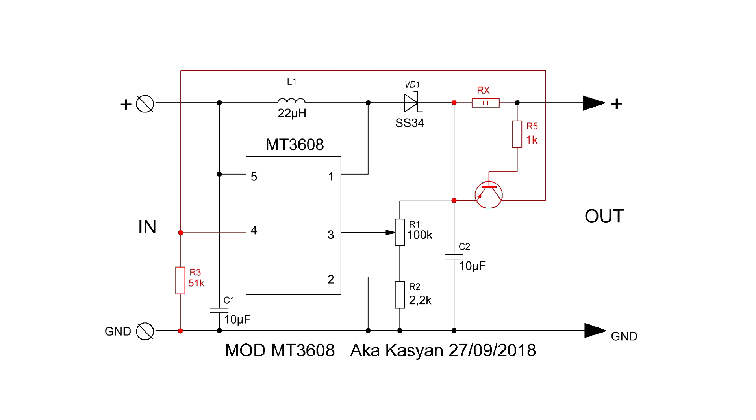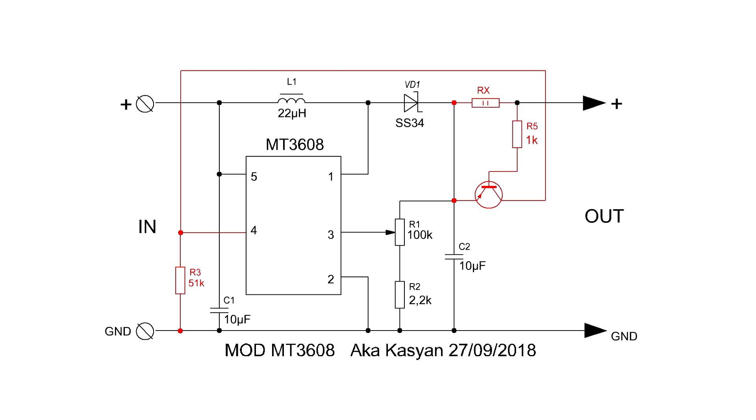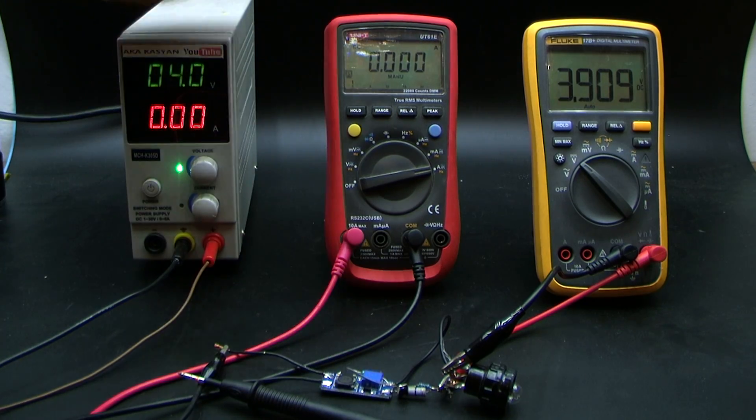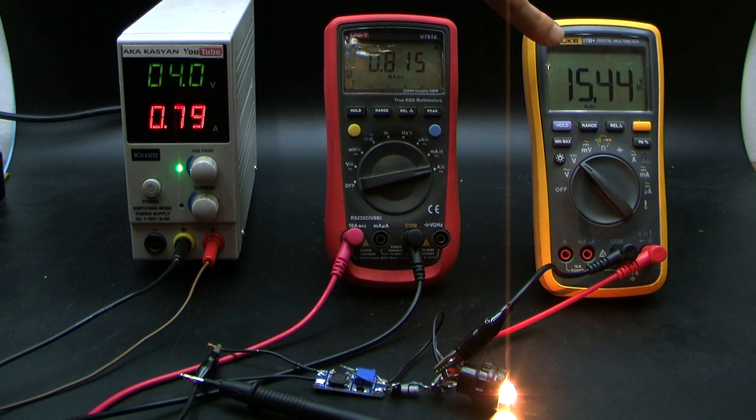How does it work? If pin 4 is shorted to ground, the converter is turned off and consumes a tiny current of 60 µA from the source. But on its output there is a voltage equal to the supply voltage. If a load is connected to the output, a voltage drop is formed on the current sensor. This drop is enough to trigger the transistor. Through the open transistor, the positive voltage from the source goes to pin 4. As a result, the converter runs and the output voltage is higher than the input. In other words, if there is no load at the output the converter is turned off, and if we connect a load, the converter automatically starts.